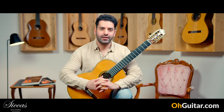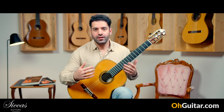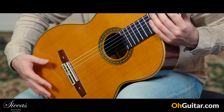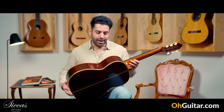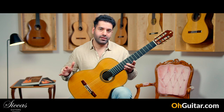The last guitar of this week is also built by Masaki Sakurai, but this is his own model. This guitar is brand new from 2022. We have a cedar top and beautiful Madagascar rosewood back and sides. This is the PC model.